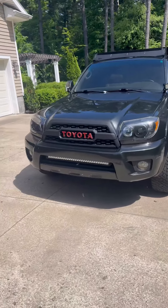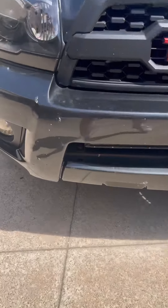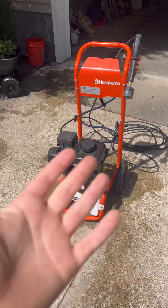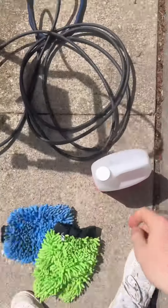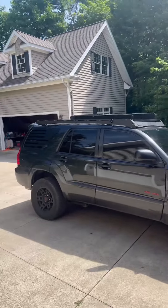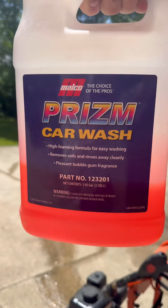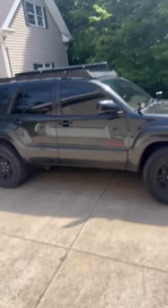Today I'm going to show you guys how to detail or clean the outside of your car. As you can see, my car is pretty dirty. What I'm using is a 20 pressure washer. First I'm going to spray it down with water to get all the dirt off, then I'm going to use the Malco Prism Car Wash with this attachment — it's like a foam that goes over your car.